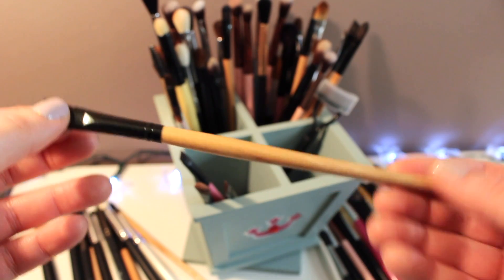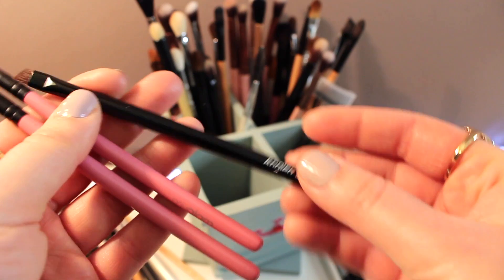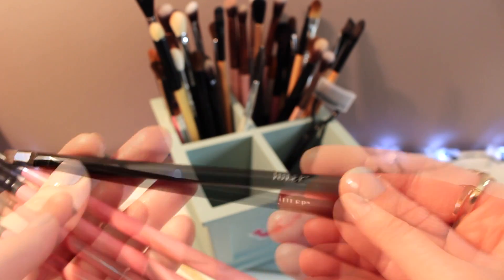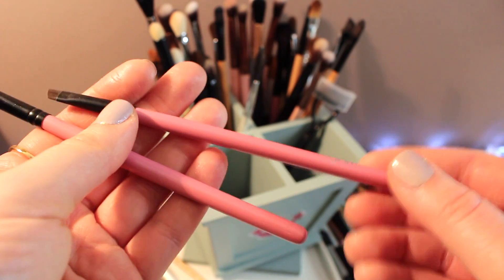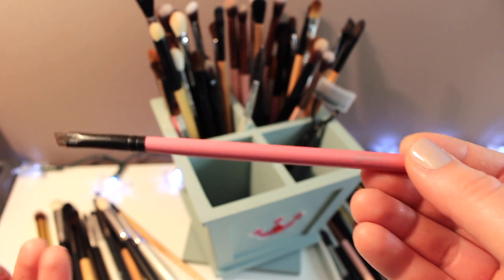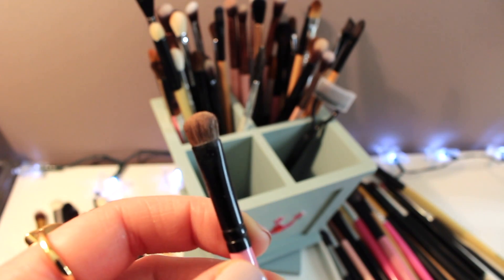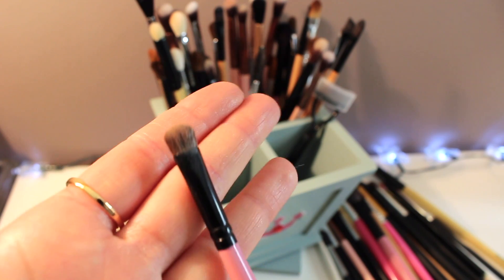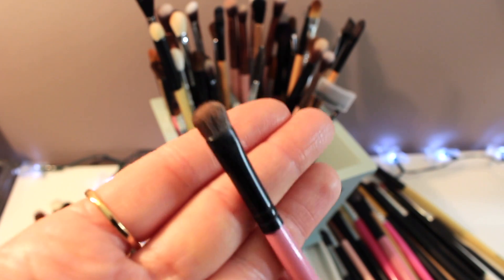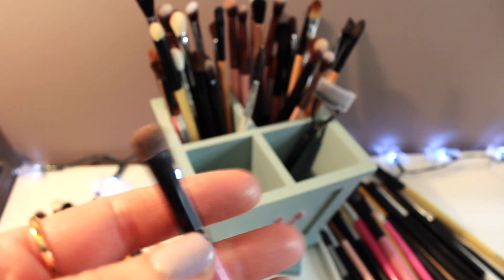This is an angle brush from a kit I got from Groupon and I haven't used it ever, so I'm gonna get rid of it. Just a few angle brushes — one by Julia, so I'm holding on to this, and two brushes by Glam Bag. Angle brush by Glam Bag — holding on to this — and small eyeshadow brush by Glam Bag — I use this a lot.